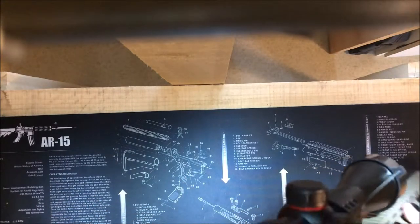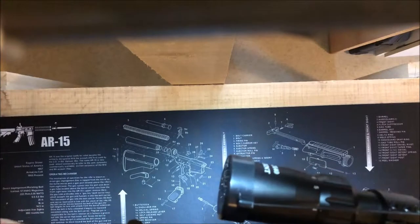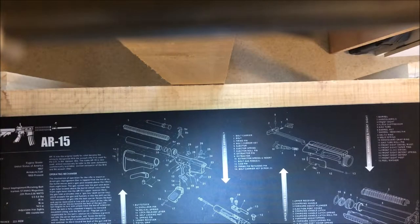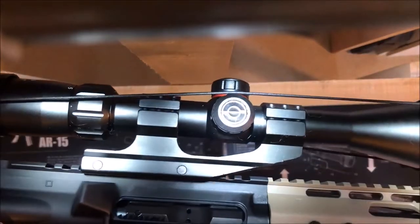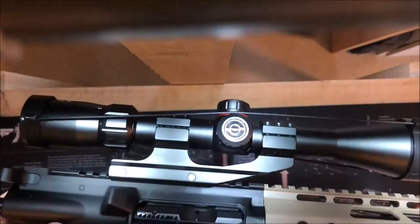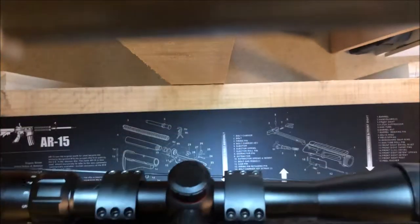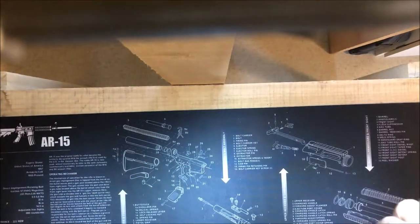Last but not least, I went with a black nitride BCA — Bear Creek Arsenal — bolt. It's Type 2, and so is the barrel, obviously Type 2. I got it on sale for $59.99, which was very good, because my .223 has nickel boron and I think I paid $110 for that. So the whole upper was pretty affordable, but it feels pretty solid.